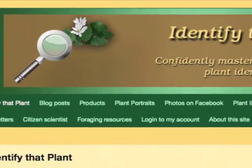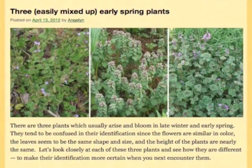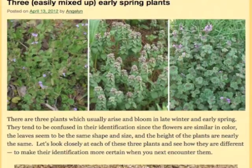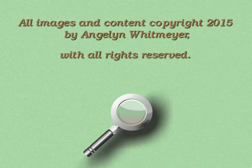Visit IdentifyThatPlant.com for more images of ground ivy, for a blog post comparing ground ivy with two other spring-blooming plants, for plant identification resources, and for information about how you can confidently master the skill of correct plant identification.